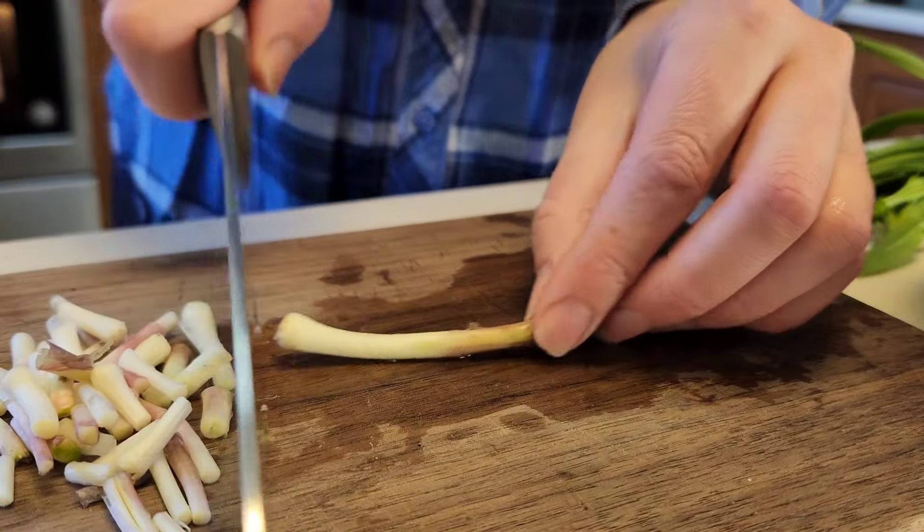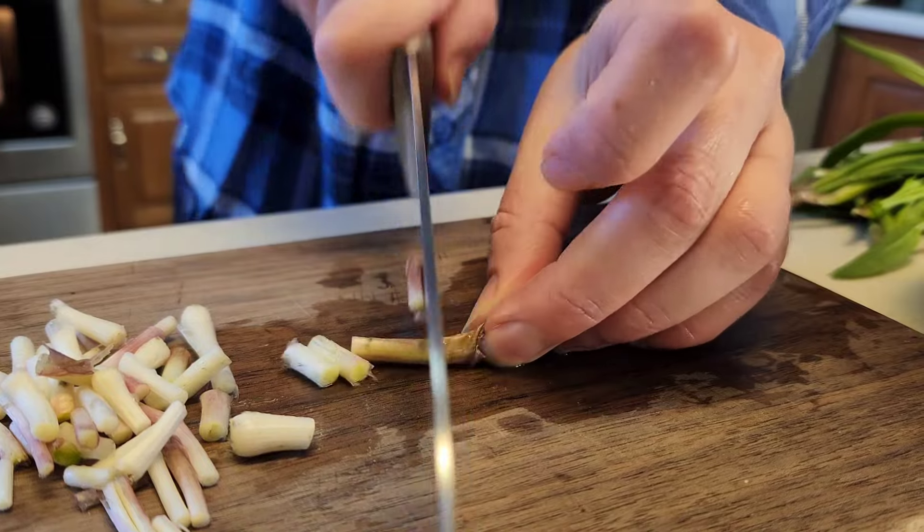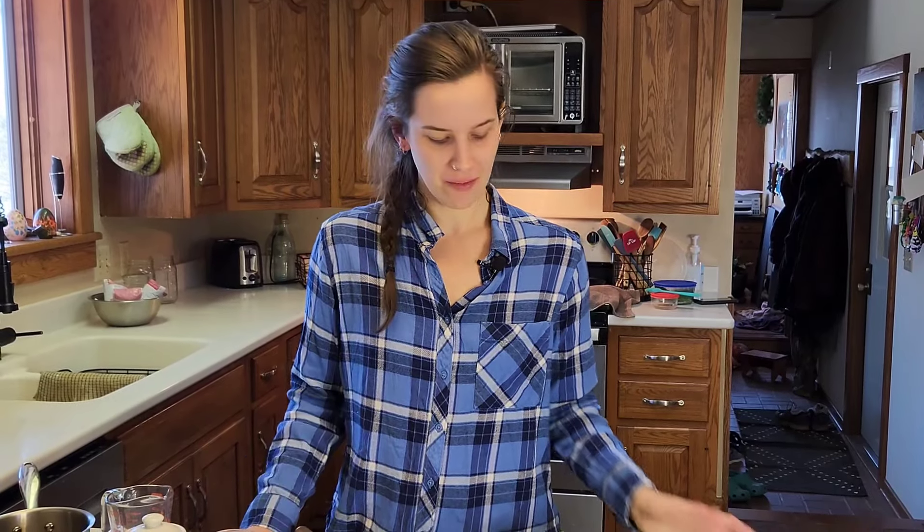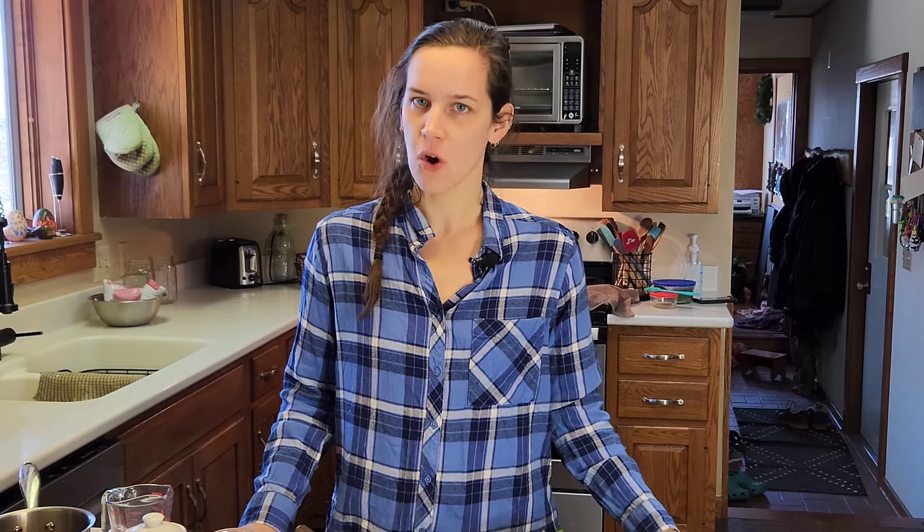We've actually never pickled ramps before, but we really love refrigerator-pickled veggies, so I bet we're going to love these. As you can see, we didn't get as much as we thought — the greenery is a little deceiving. So if you ever want an extensive amount, you have to get a lot of ramps.